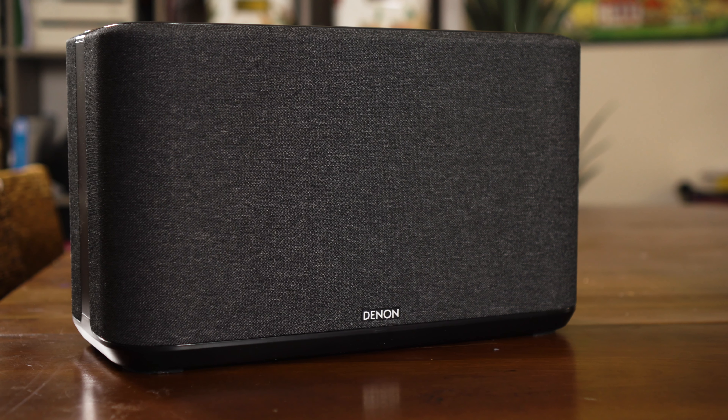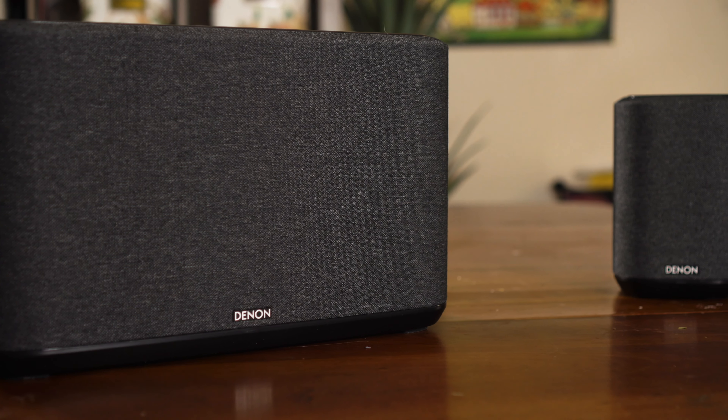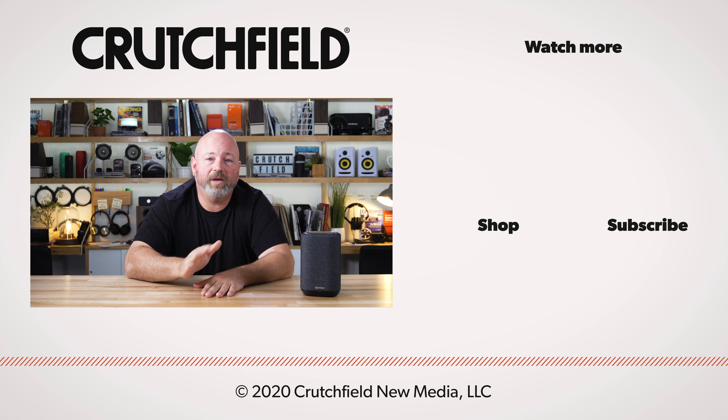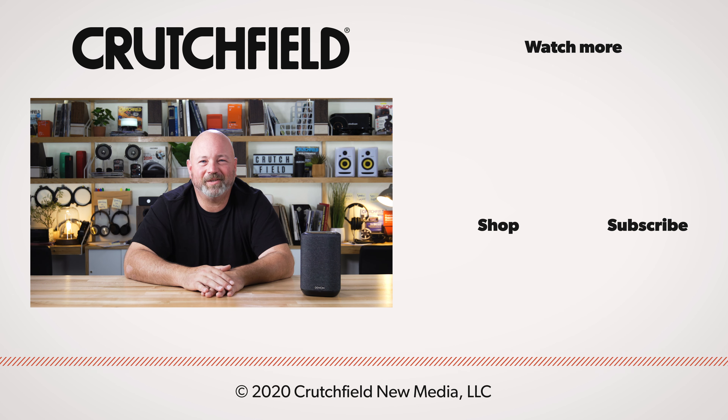So this is the Denon Home 150, 250, and 350 — powered wireless speakers for the Heos wireless multi-room audio system. If you have any questions, go ahead and throw them in the comments — we do look at those and respond whenever possible. Hit that like button and please subscribe to our channel so you get an alert every time we put out a cool new video like this one. Thanks for watching.